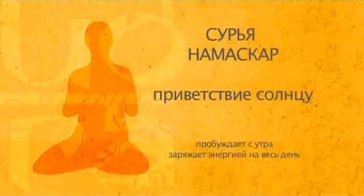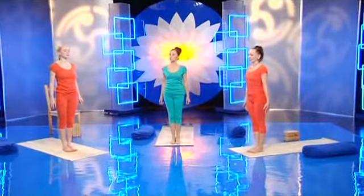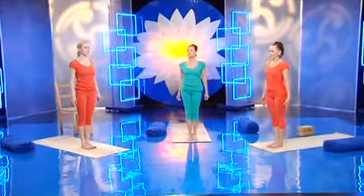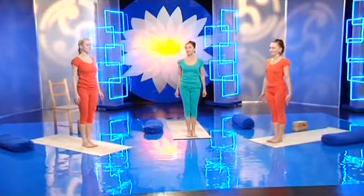И теперь мы выполним комплекс Сурья Намаскар. Сурья — Солнце, Намаскар — Приветствие. Приветствие Солнцу. Этот комплекс включает позы, которые мы только что с вами разучили. Считается, что если утром человек сделает этот комплекс, поприветствует Солнце, то день сложится прекрасно: у вас будет много сил, много энергии, много спокойствия и много уверенности.